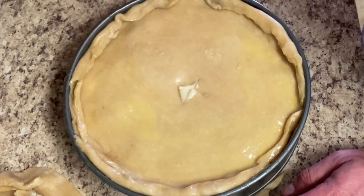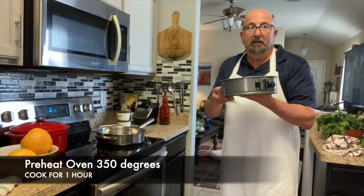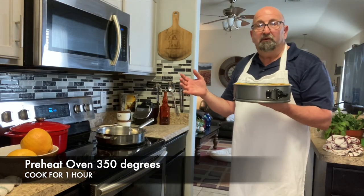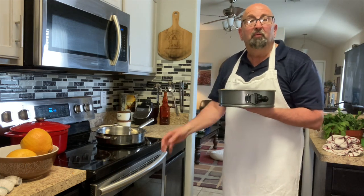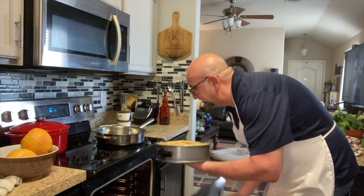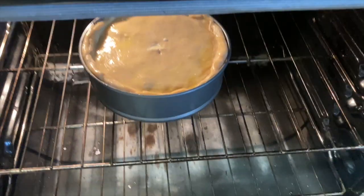Now we're going to bake this in the oven. I've got the oven preheated to 350 degrees. I'm going to cook it for an hour, or until it gets golden brown on top. We'll be back.